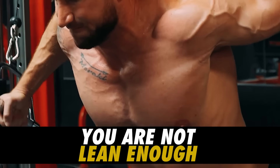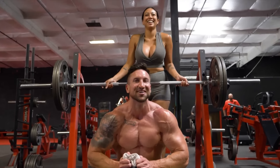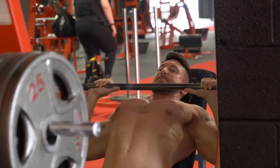Number four reason your upper chest sucks: you are not lean enough. My upper chest shows the most when I'm at 10 to 12% body fat — it pops way more than when I'm at 16 to 18%. No matter how much you develop your upper chest, it won't look very good unless you are lean. You don't need to be competition shredded, but staying around 12% body fat year round is achievable. Step one is choosing better exercise selection to build your upper chest, and then make sure you're lean enough to judge your results — you might have a great upper chest covered up by a layer of fat.